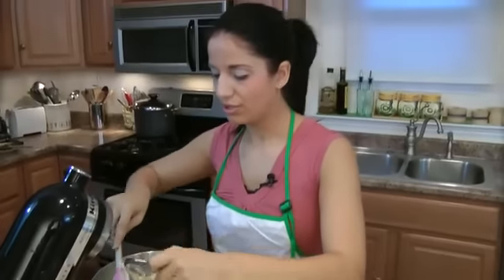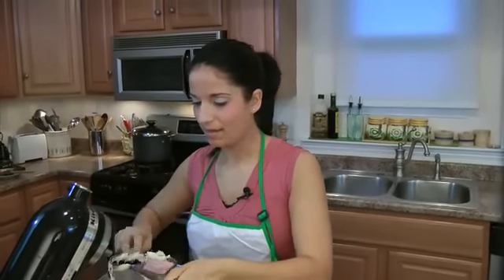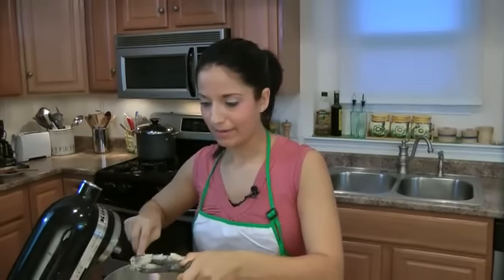The one thing you don't want to do is ever over-mix whenever you're making any kind of cake batter, unless it's bread — because bread, you do want to over-mix it.